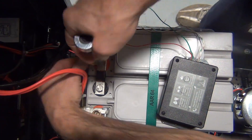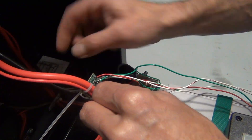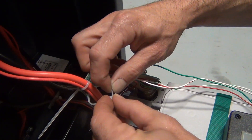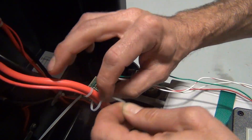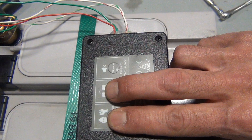You should hear a beep when both wires are connected. Put the black bracket pieces back on the battery. Attach the sensor with wire ties to the positive battery cable and charging cable with the arrow pointing toward the positive battery clamp.